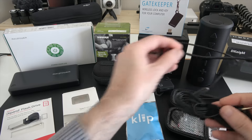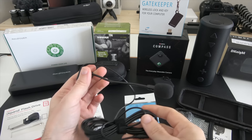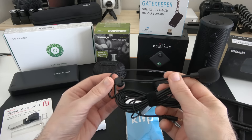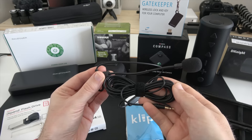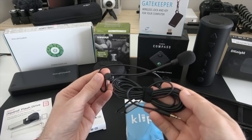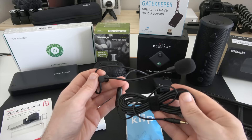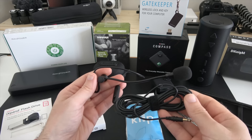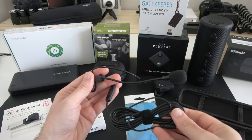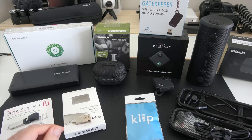This is where the Mod Mic 4 comes in. You get some little adapters, some little sticky pads in the box, and full instructions inside. Basically this portion sticks to the side of your existing headphones and gives you a boom mic capability. It's bendable so you can get it into the perfect position. We also get a little inline remote control for muting the microphone. They've done a lot of development on this — it's currently on version 4 — and it works extremely well. So if you want to add mic capability to your existing headphones, check out the Mod Mic 4.